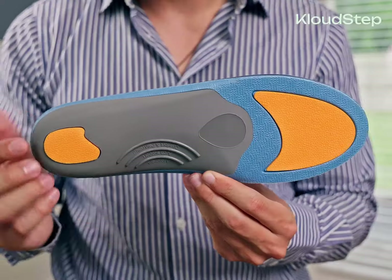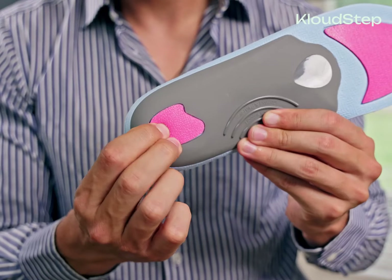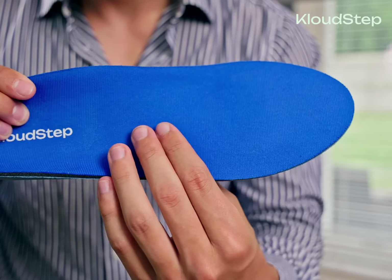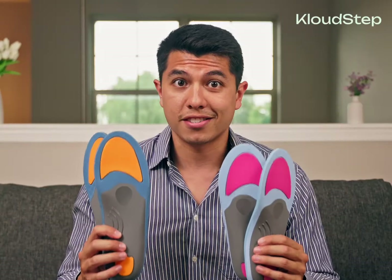Here are the key features: the resistant arch support ensures even weight distribution across your foot. The heel and forefoot extra padding absorb shock and minimize pressure on those areas. The U-shaped heel cup cradles your heel, providing stability for your foot. The breathable fabric keeps your feet cool and dry, preventing bacterial growth and odor.